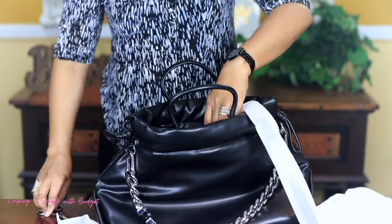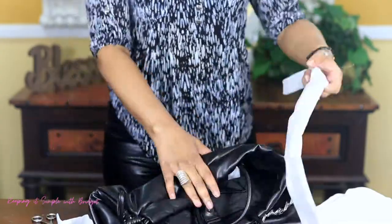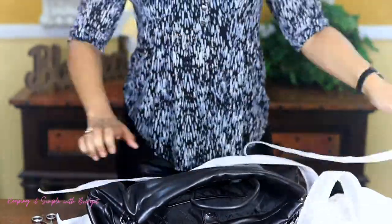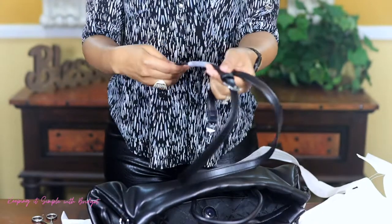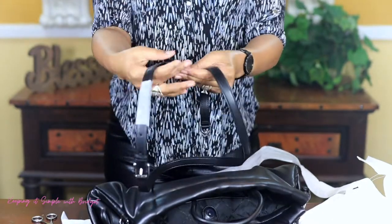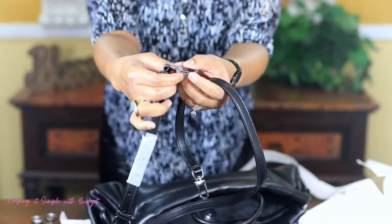Let me finish taking everything off so you can see it. And it looks like the handle is just a simple handle. You do get Michael Kors right there on the hardware.